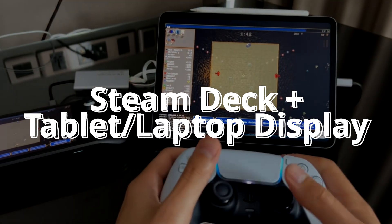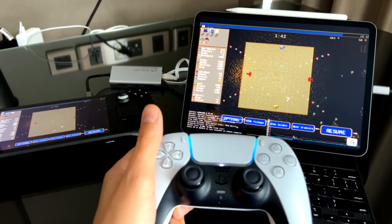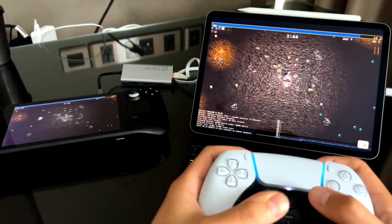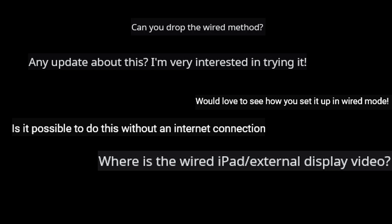Hello! In this video I'll be showing you how to use a wired Steam Link connection to stream from your Steam Deck to your iPad or MacBook. You can actually use this method for any tablet or computer, but I'm going to specifically be covering Apple devices here. A couple of months ago I made a video showing this setup of using an iPad like an external monitor, but it was wireless and therefore less performant. A lot of people asked for this follow-up on the wired version, so I've finally come around to make it.